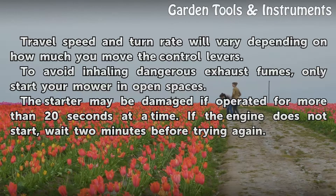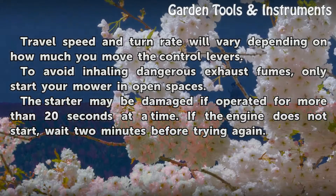Travel speed and turn rate will vary depending on how much you move the control levers. To avoid inhaling dangerous exhaust fumes, only start your mower in open spaces. The starter may be damaged if operated for more than 20 seconds at a time. If the engine does not start, wait 2 minutes before trying again.